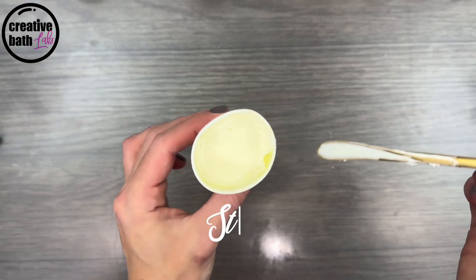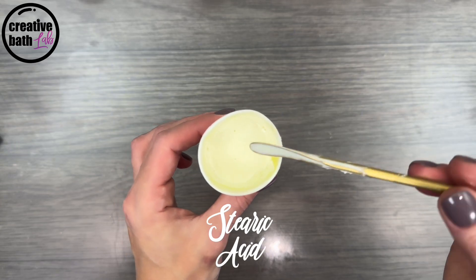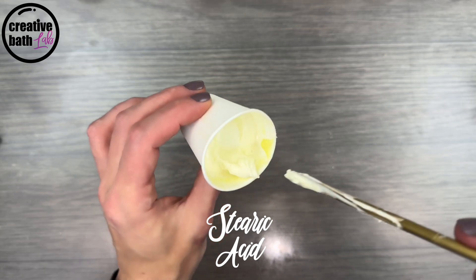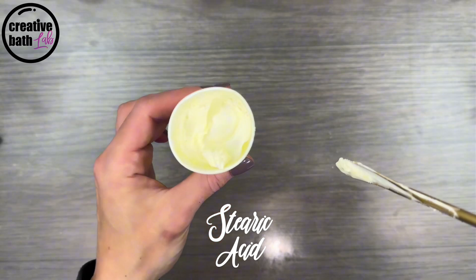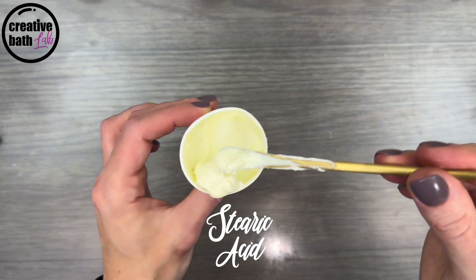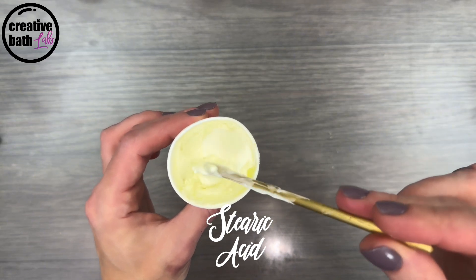Stearic acid was really weird — it didn't emulsify well and the emulsion separated. You can clearly see the really thick oil on top and the thin liquid on the bottom. So I wouldn't use it as a primary emulsifier. It didn't thicken well either.